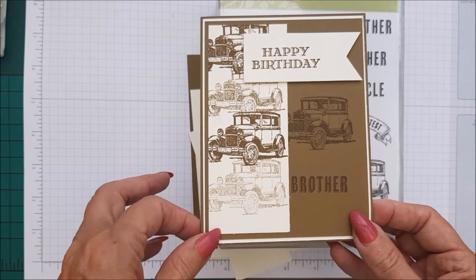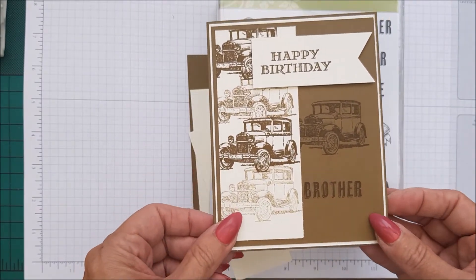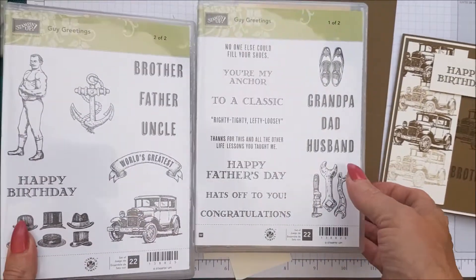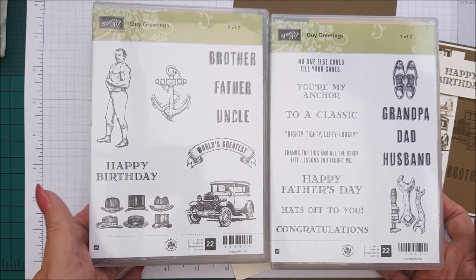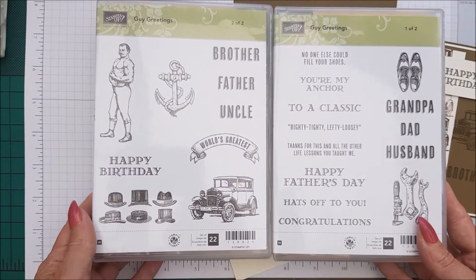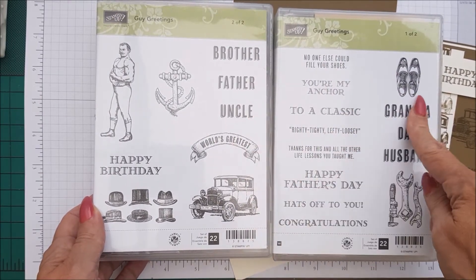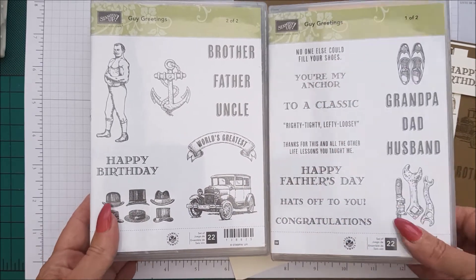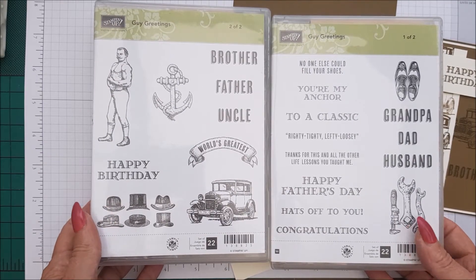One of my very first stamp sets that I ever got, and another masculine card for you. This is using Guy Greetings, and you get an awful lot of stamps for your money — an absolutely amazing stamp set. I have it in wood as well, which I love, and you have so many options: brother, father, uncle, grandpa, dad, husband. This is a wonderful stamp set which I will be featuring more of in the next couple of weeks.